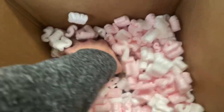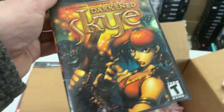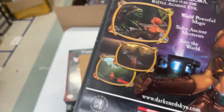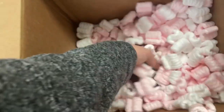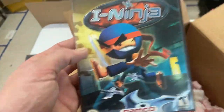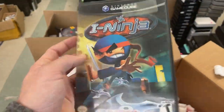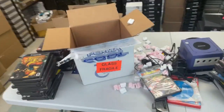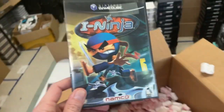Looks like we got two more down in here. Darken Sky — is that in nice shape? Cool. It looks like we're rounding this one out with iNinja. I can't believe we had two GameCube collections today. That's what's so cool about doing these unboxings — I don't know what's going to be in the boxes. I had no clue it was going to be two GameCube collections back to back. That's what's so much fun about this.